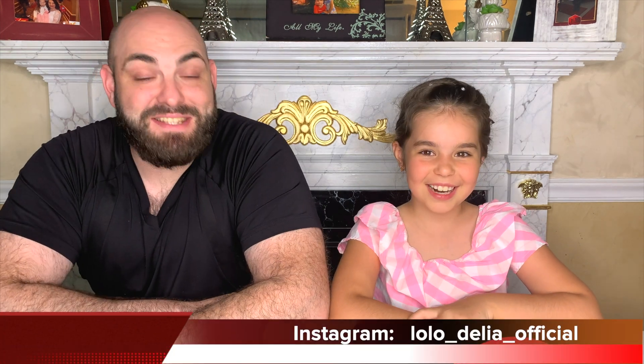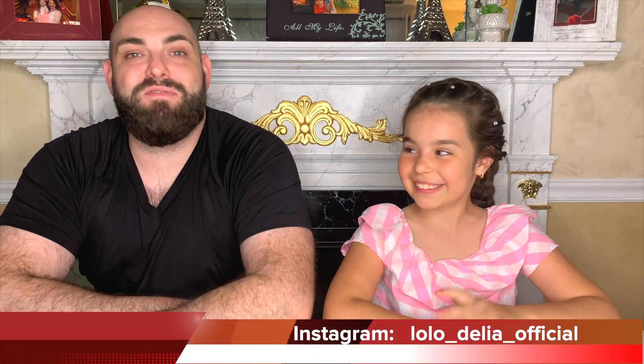Hi everyone! Welcome back! Hi everybody! And today is an awesome day — you guys are in for a cool treat. Daddy, are you in for a cool treat today? Yeah.